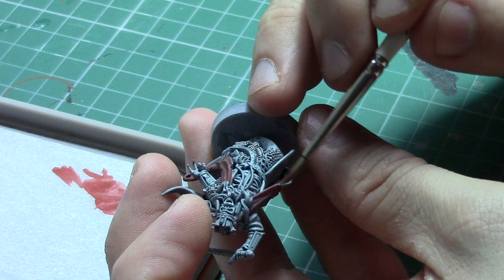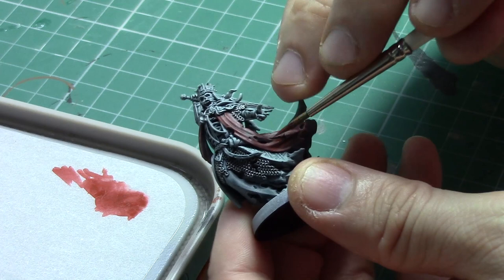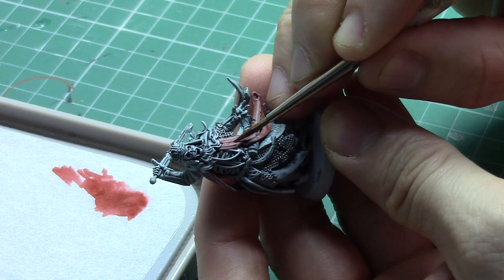Once the first layer has dried you can go back and apply another coat of the Doombull Brown and Lahmian Medium mix, but only in the deepest recesses. This will push the darker shadowed recessed areas and make it seem like there is more depth to the model.